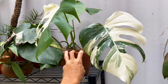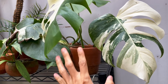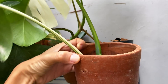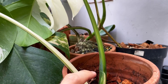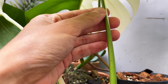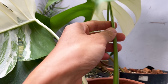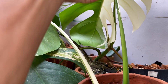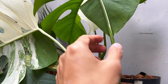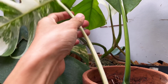The first thing you need to figure out is if the cutting is a top cutting or not, because it makes a huge difference. In this case, this is a top cutting — you know that because this was cut from the very top of the plant. This means that the variegation, you will see it from the back of the petiole here. Monstera grow in a left-right-left-right pattern. So the next leaf from this plant is going to come from the left side because it's splitting from the right side of the previous leaf.